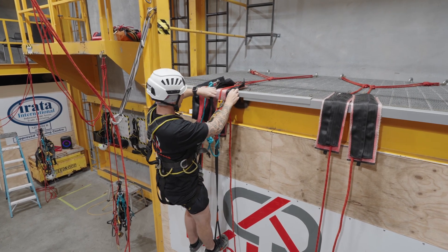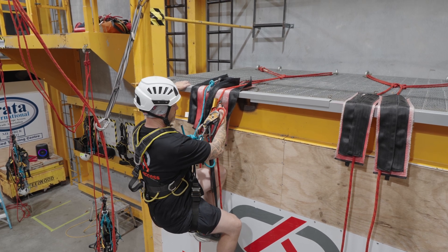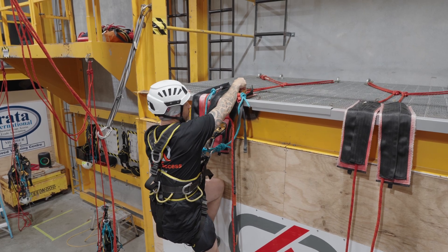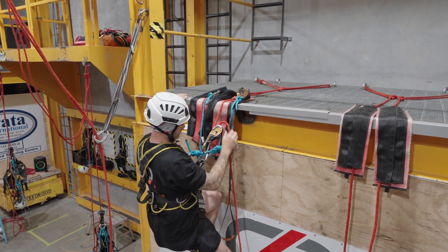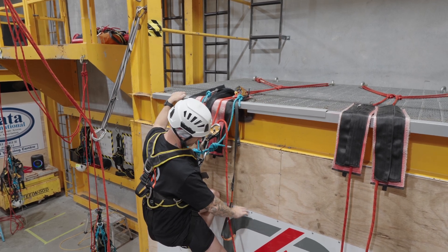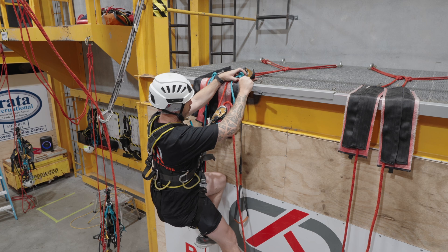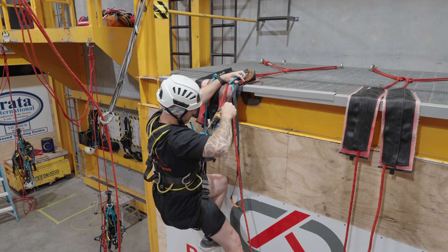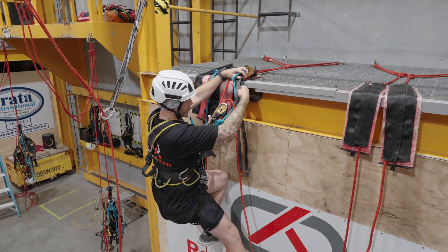From there, I can now remove my chest ascender — my hand ascender, sorry — move it above on the working line. So that's gonna bite in here. For me this is really important: I use my sign as a reference point. So I know I'm gonna shorten my foot loop. I've got these Singing Rock foot loops — I think they're brilliant. So I'm gonna shorten that up. So I've now created a step — you step up and over, over the edge.